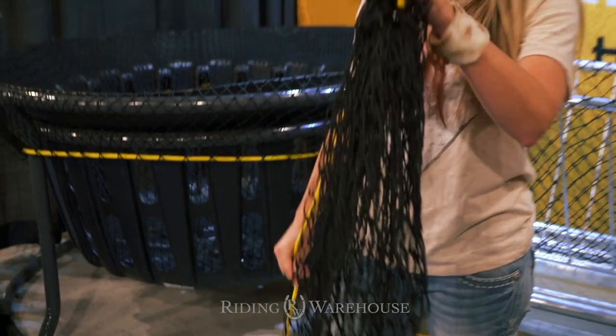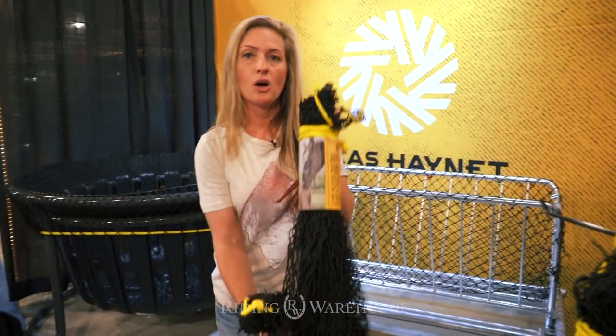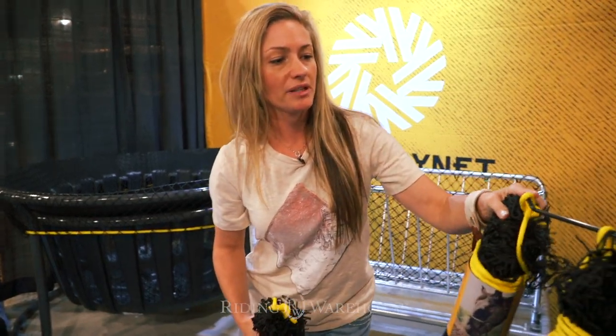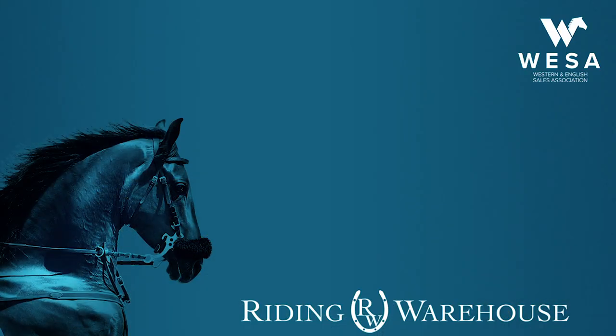All of our nets come in several different sizes. This small is for your trailer or your stall. We've also got square bale nets that will hold your whole two-string square bales, and square bale nets that will fit your three-string bales. We have repair kits and round bale hay nets. You can go to ridingwarehouse.com and pick one up.